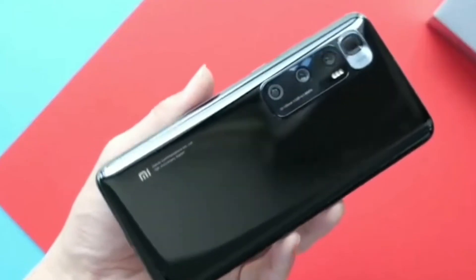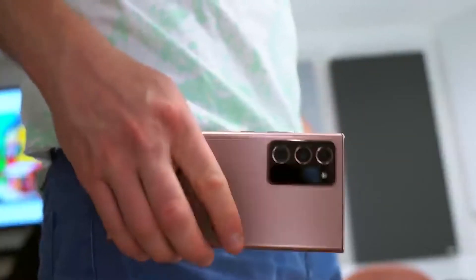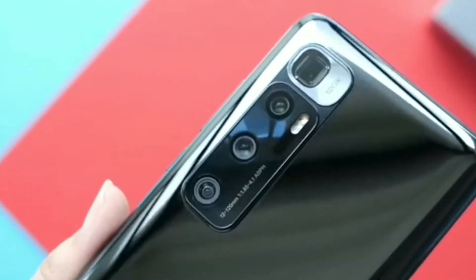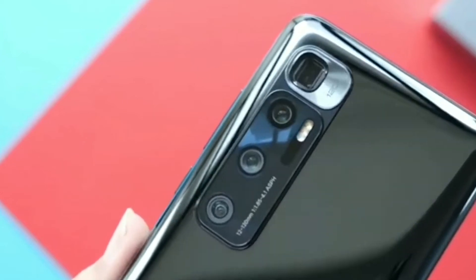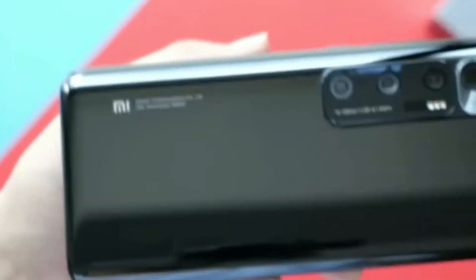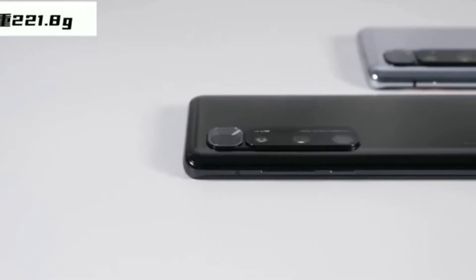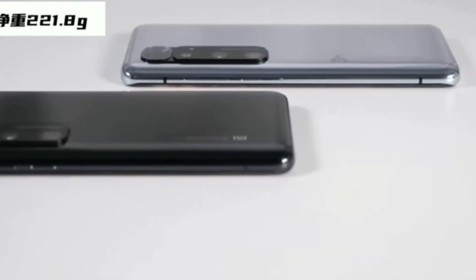Talking about the camera sensors of both devices, it will be a tough fight between the Xiaomi Mi 10 Ultra and Samsung Galaxy Note 20 Ultra, but on paper the Xiaomi Mi 10 Ultra looks more impressive. It has a 48 megapixel main camera sensor, a periscopic lens with 120x zoom, dual optical image stabilization, a 12 megapixel telephoto sensor with 2x optical zoom, and a 20 megapixel ultra-wide sensor.